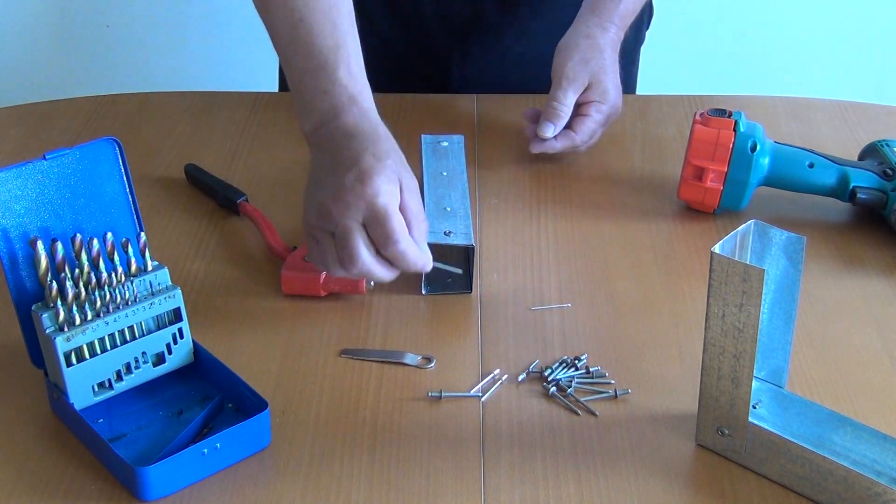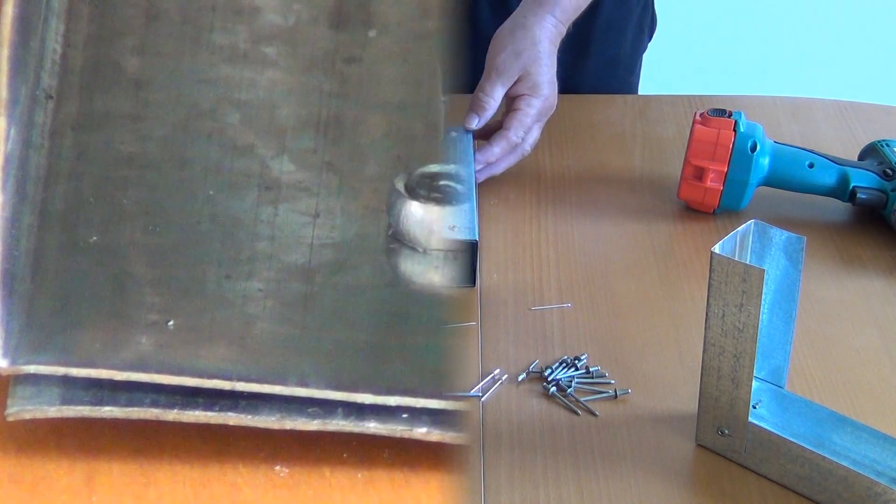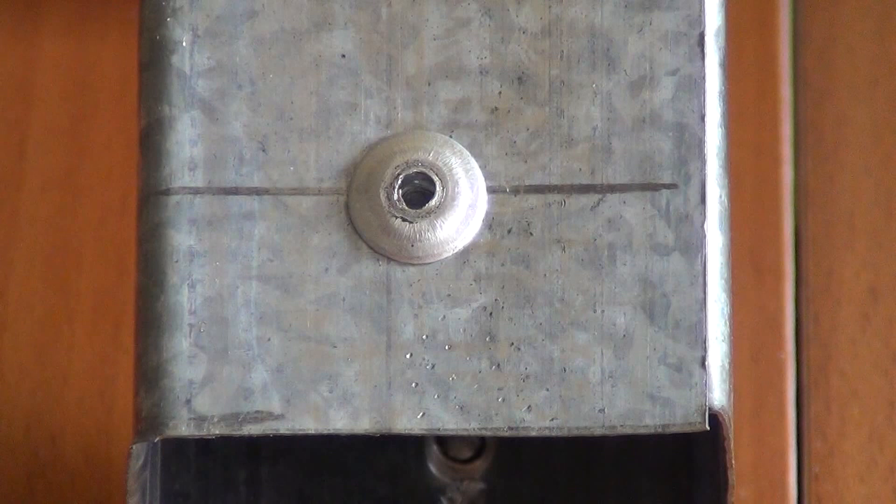Der Stift wird abgerissen, ich habe das Material vernietet. Niet von innen. Niet von außen.